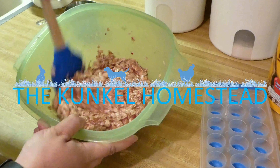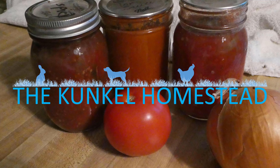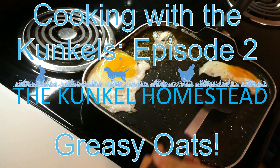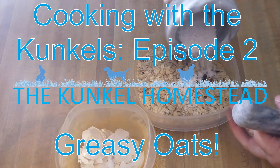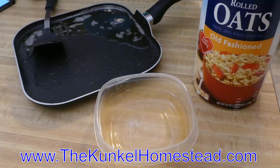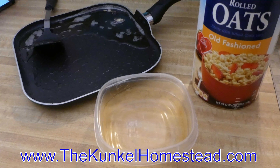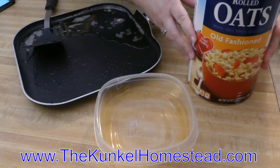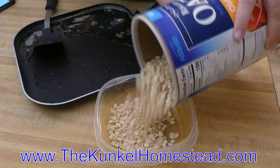Welcome to Cooking with the Kunkles, where we tell you what to do with that leftover bacon grease. We believe in giving back to our birds, so we are going to give them a delicious snack. I don't know that it's super nutritious because it's going to involve grease, but chickens go nuts for rolled oats.